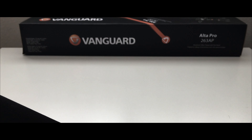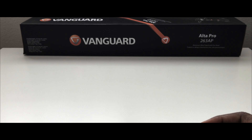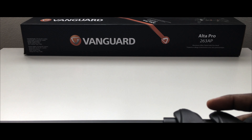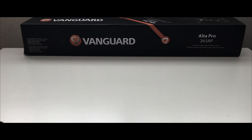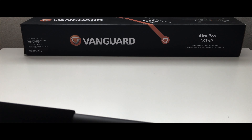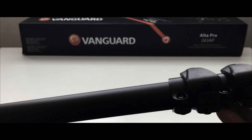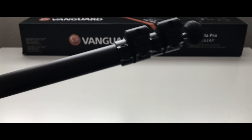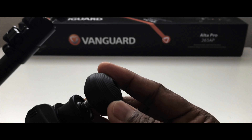You can also adjust the height using the extension legs and tubes. This tripod is made of aluminum, not carbon, so it is a bit heavy — but carbon would be much lighter and much more expensive. I didn't feel it was worth spending that much more money, and the build quality here is fine.